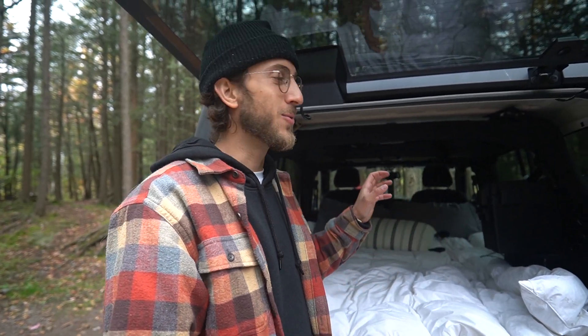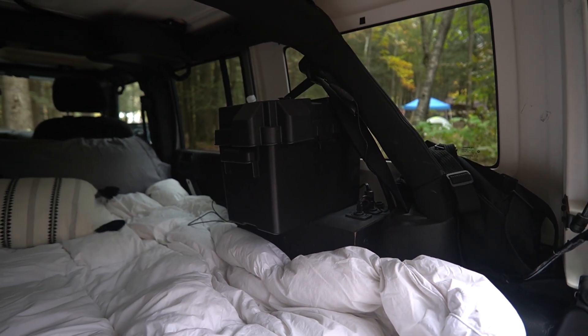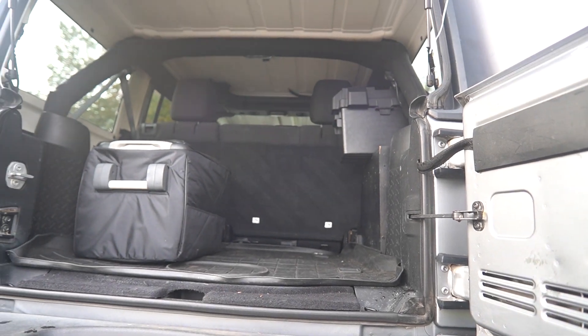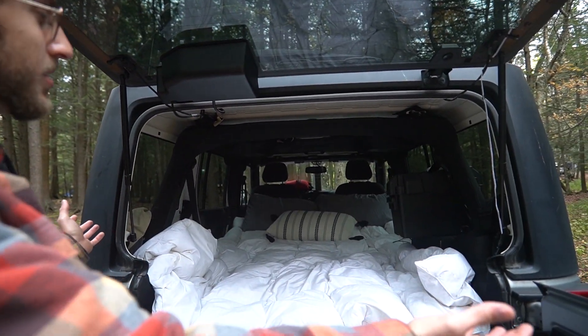The dual battery system lives within the trunk of the Jeep. I created it that way because I wanted to keep all the normal functionality of the Jeep — I wanted to keep the rear seats in and be able to use the trunk space, but also have the dual battery system for all the power it provides for my electronics when I'm camping. So we can have a full sleeping setup, but also have power for laptops, phones, really anything that takes power when the car is off — and of course, the fridge, which I'll show you in a bit.